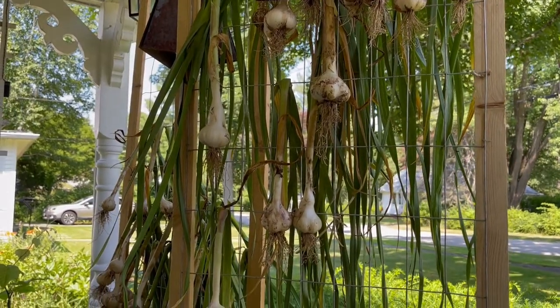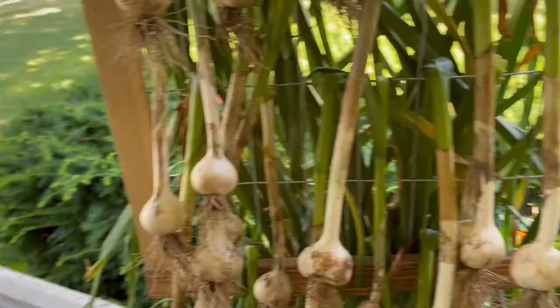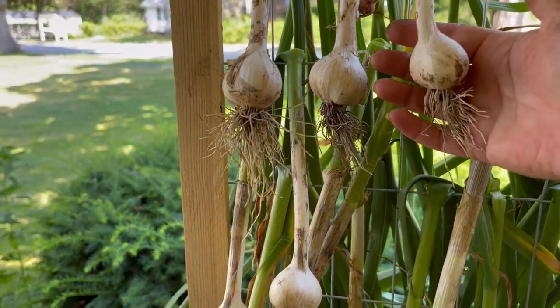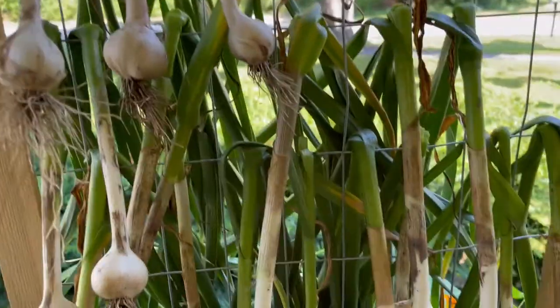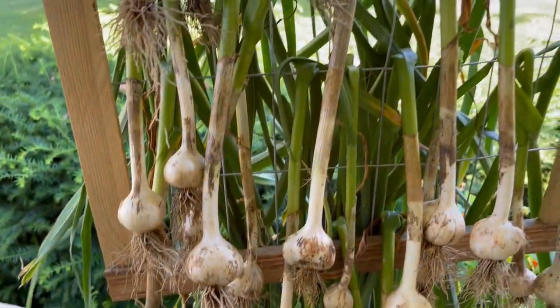The softneck did a little bit better than the hardneck. A lot of the hardneck garlic is little, especially this guy up here — it's so tiny, but they are well formed. You can feel the cloves in there, so that's good news. And we do have some of these bigger ones. I'm feeling good about this harvest.